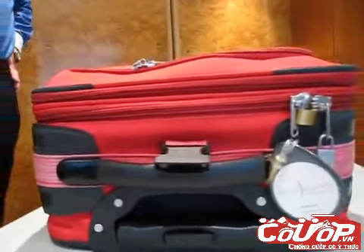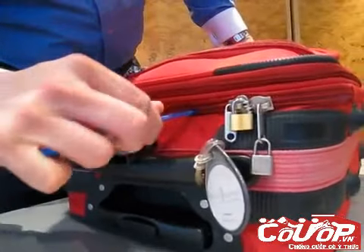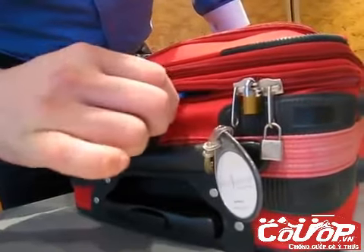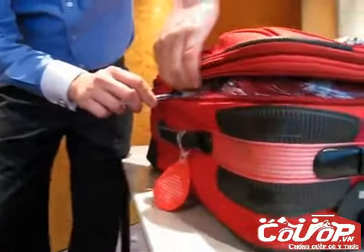Take a standard ballpoint pen and place the tip between the two zips. Push gently and the zip will open. Run the pen along the inside of the zips to open the suitcase.